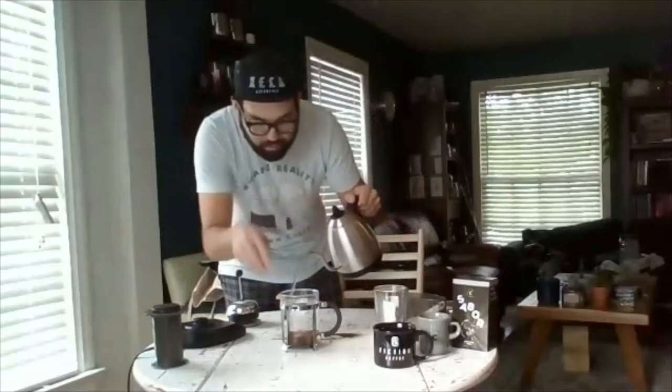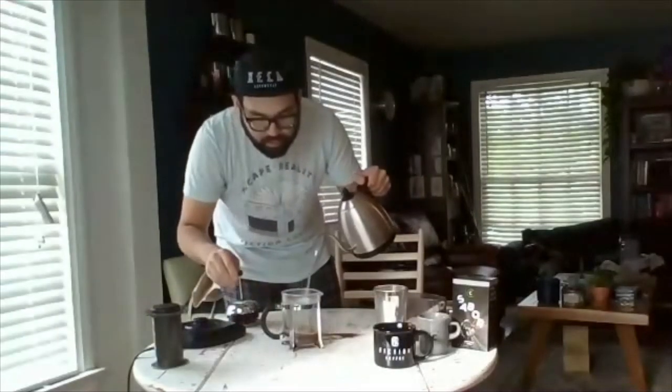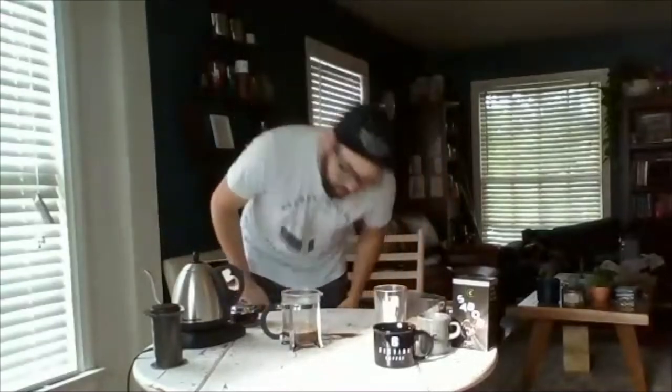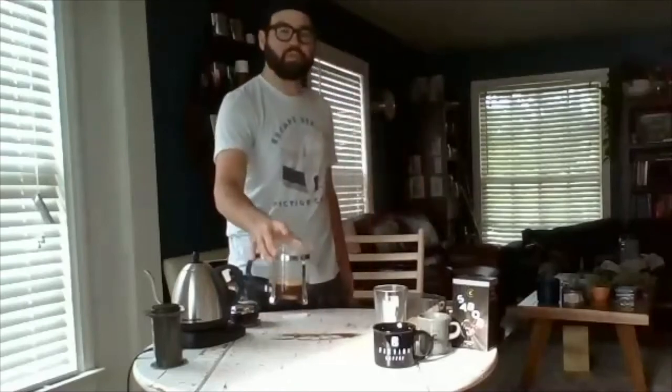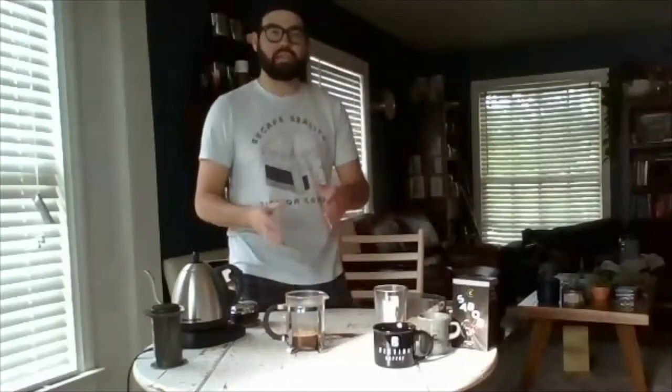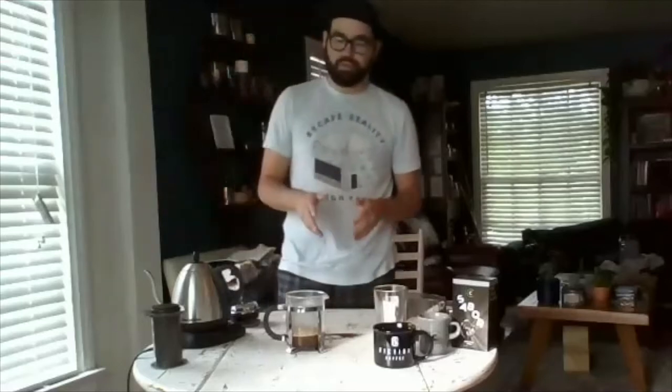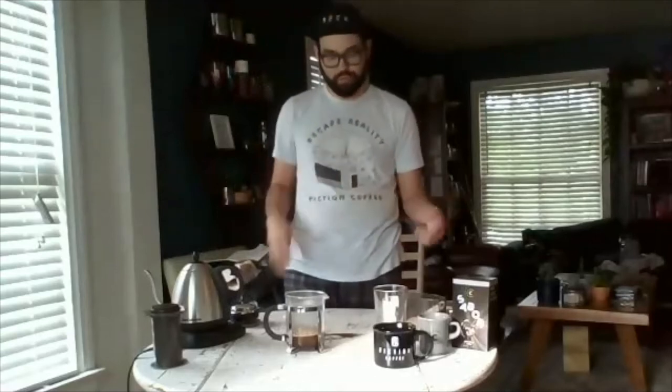Nice little circular motion, getting all that coffee wet, then we'll wait for that 30 seconds. The cool thing about the glass bottom is you can see how it's extracting when you pour water into it — you can see if there's a dry spot, if a part looks weird, or if a clump forms. That's the importance of where agitation is usually recommended. It's not necessary but it's recommended for a more equal extraction.